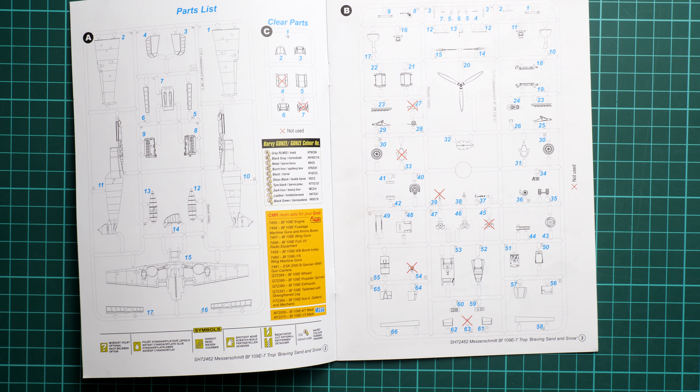The assembly manual is a small printed brochure with a short history note in Czech and English, followed by a parts map. Crosses indicate unused parts, so pay attention to selecting the right components for your version. Assembly begins with the cockpit, requiring pre-painting of certain parts before construction. Then comes engine assembly, which has many components, and you'll need to decide early on whether you want the engine exposed, as this affects how the cowling parts are modified.